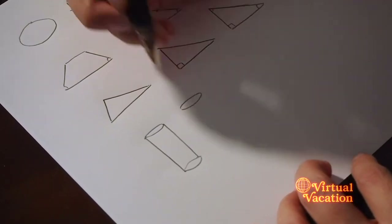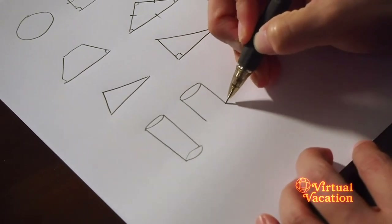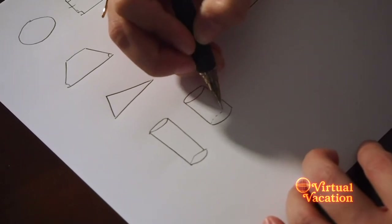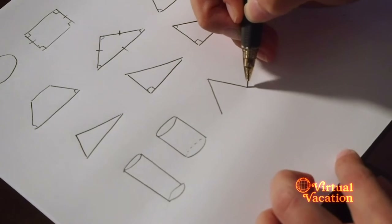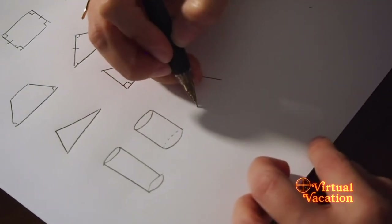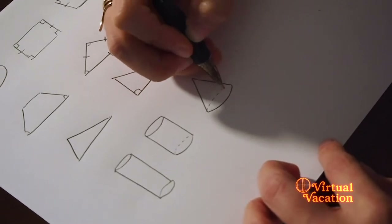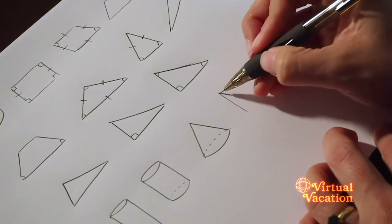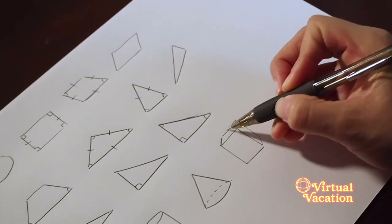These shapes that we're going to work on down here on the bottom are going to be the ones we are primarily working with today. Remember that our bodies are three-dimensional. The clothing that we are putting on our croquis is going to be three-dimensional, so we want to start creating the illusion of a three-dimensional shape. Cylinders.